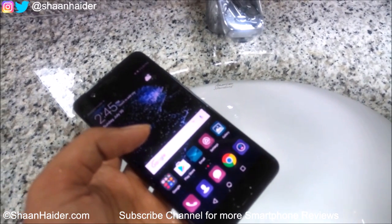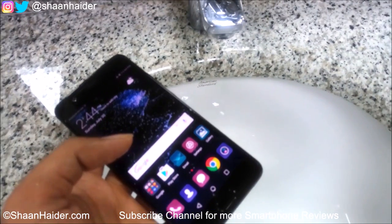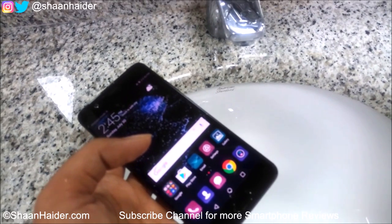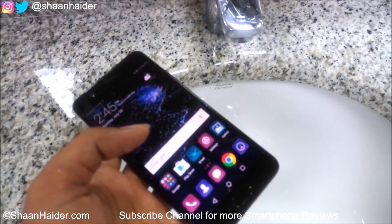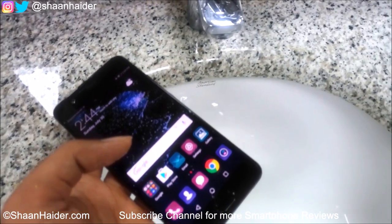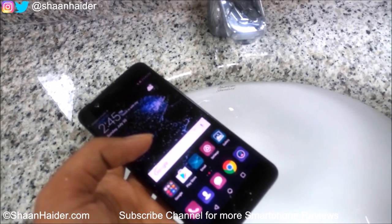Otherwise everything else is looking perfectly fine. You can be sure that if you have this device, it's splash resistant and you can use it under conditions like rain and regular situations — not if you are going to drop the device in water itself. That's all for now friends, thanks for watching the video and do not forget to subscribe to the channel for more videos, tips and tricks, and handsome reviews like this. I'll see you guys next time.